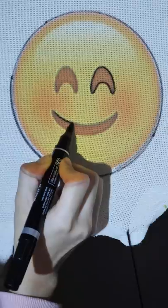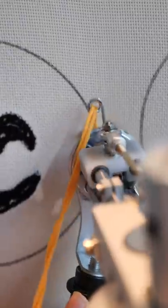I'm gonna make a reversible emoji rug. I start by tracing two perfect circles and then trace the faces into them. I start with their features and they kind of look like spiders, so let's fill in the rest.